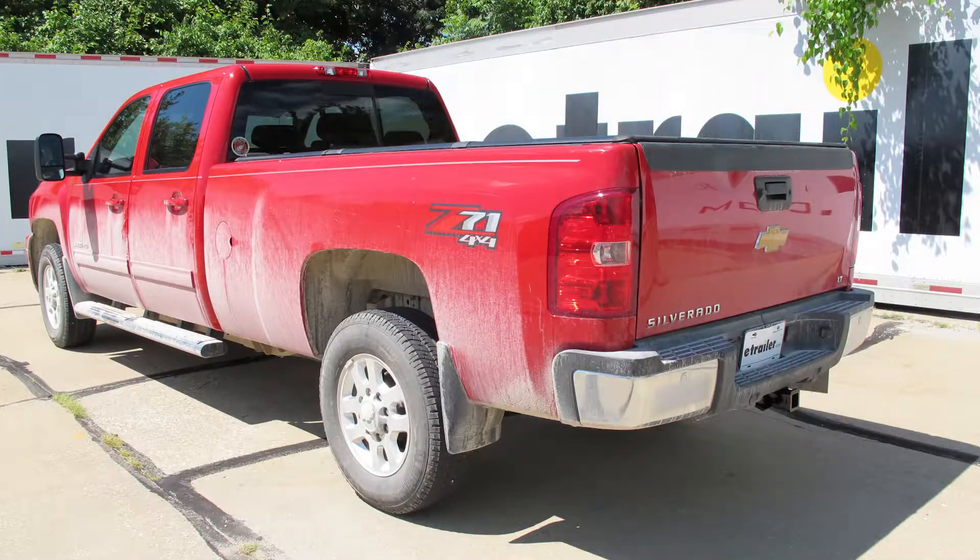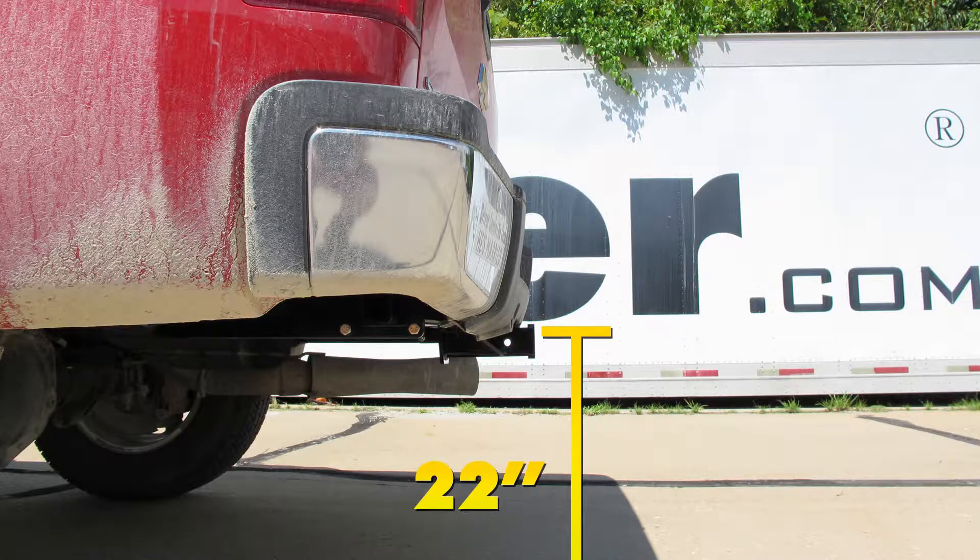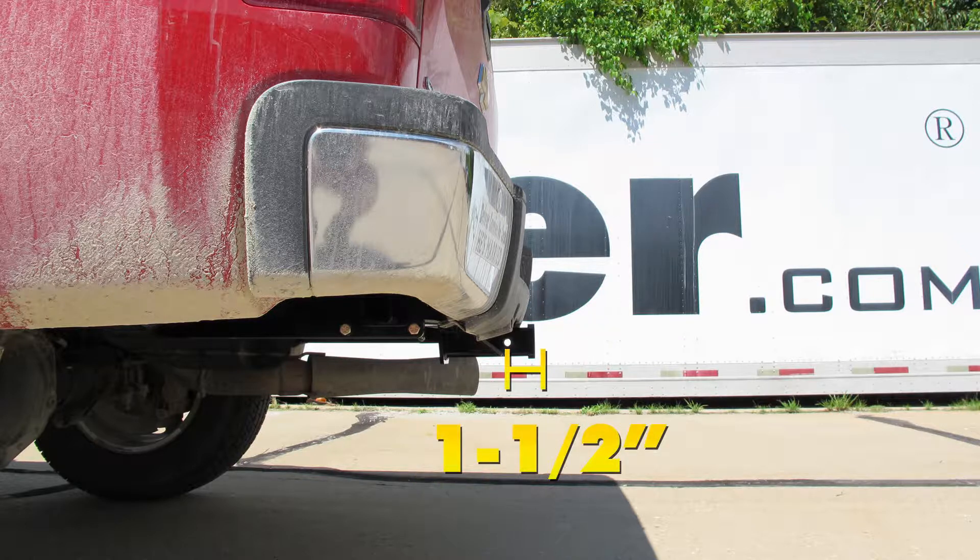A couple measurements that are helpful for selecting ball mounts, bike racks, or hitch cargo carriers: from the ground to the inside top edge of the receiver tube opening, we've got about 22 inches. Then from the center of our hitch pin hole to the outermost edge of our bumper, it's about one and a half inches.